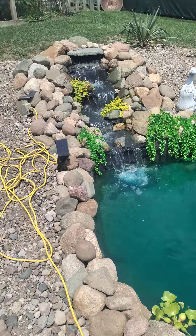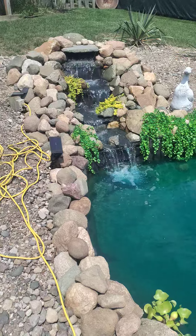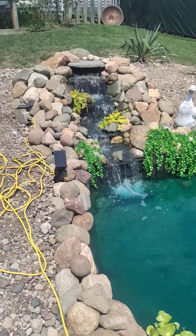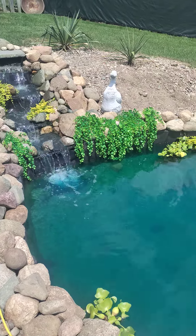This is an update video to my DIY pond filter I made. This is my pond right here — it's a waterfall with some creeping jenny in it, and some artificial plants to help hide the liner.